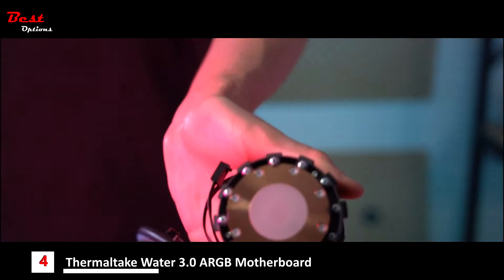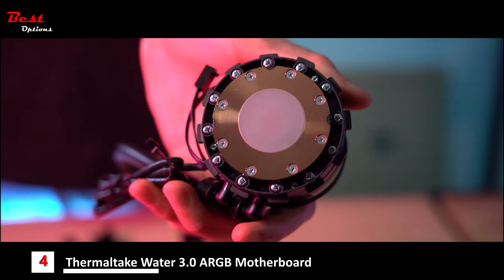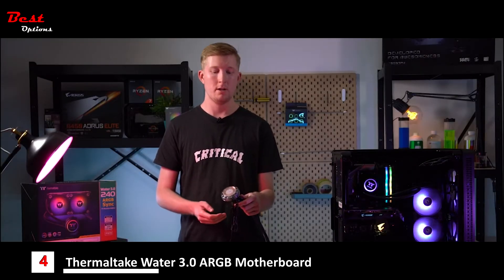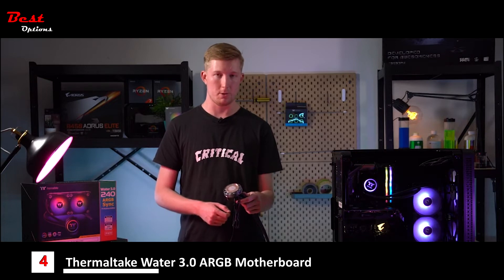We've gone ahead and pre-applied the thermal paste to the actual water block as well, meaning you don't have to worry about adding too much or too little thermal paste to the copper head itself. So you'll have full optimization when it comes to actual cooling.